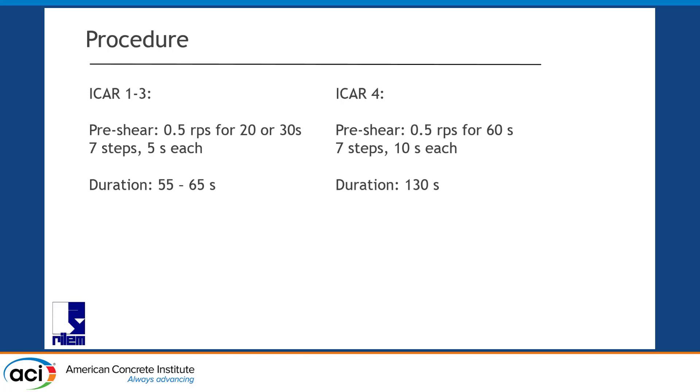Total duration of the measurement was 55 seconds for concrete, 65 seconds for mortar. Then we had the other ICAR, where we shear at 0.5 rotations per second for 60 seconds in pre-shear, and then have 7 steps of 10 seconds. That results in a 130-second duration — double the time of our standard measurements. That's the reason why the ICAR-4 rheometer was not included in the initial assessment and was looked at very differently.